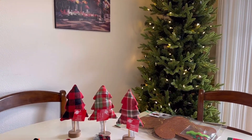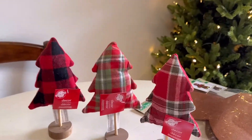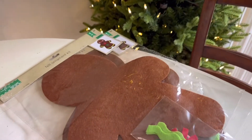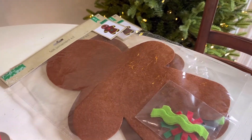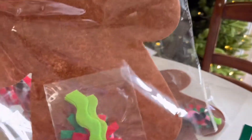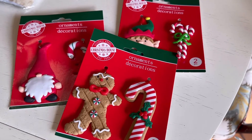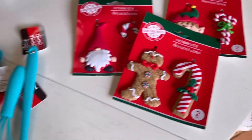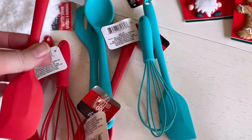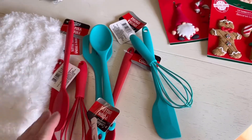First off, I got these Christmas trees. I picked up three — they had three designs. And I found these cute little gingerbread crafts, like the felt ornament kits. I got these clay ornaments. These little utensils here, I'm going to use these for a craft that's coming up hopefully in the next week or two.